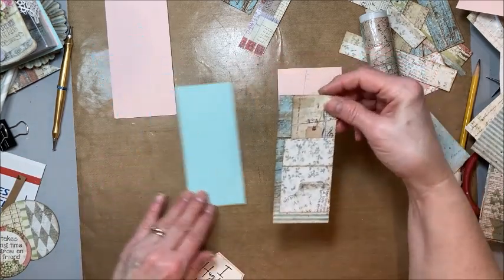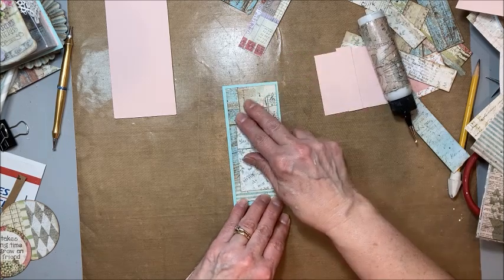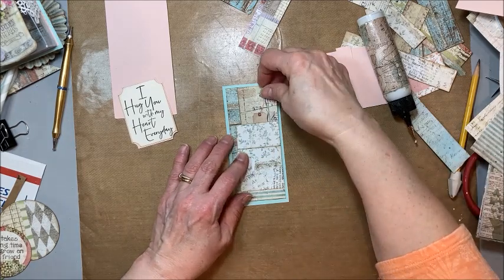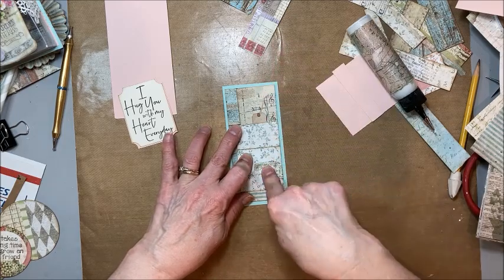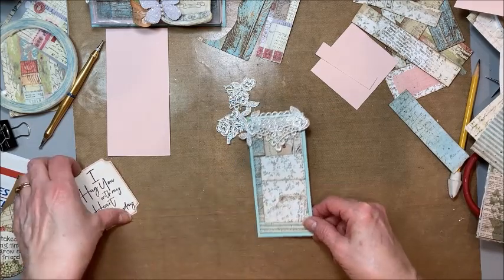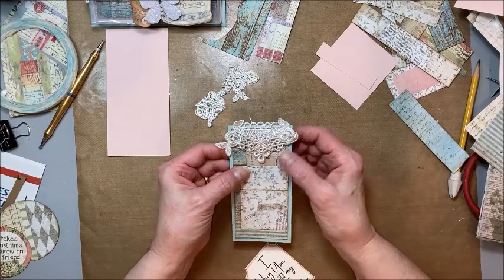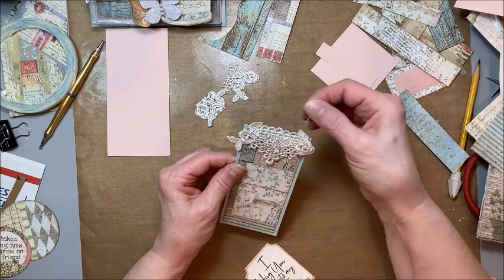Now what I'm going to do is stitch this onto here — which means I have to thread my sewing machine, which I know I avoided at the beginning. But I think it really needs the stitching. So I just stitched around the edges here, and I stitched this lace along the top and used my scissors to trim out the little roses and leaves. I think they look so cute.